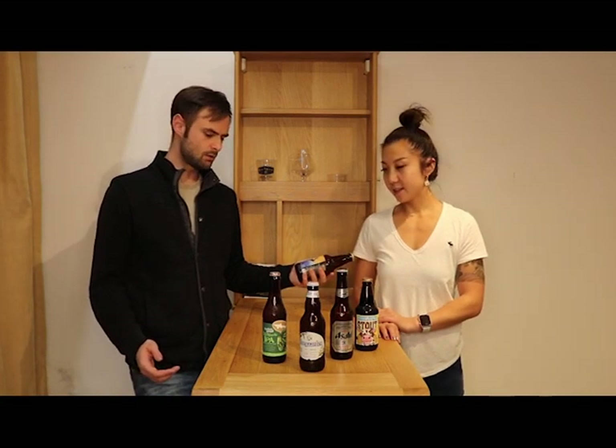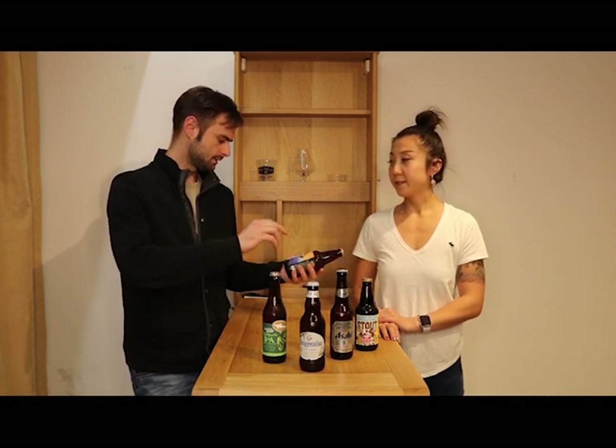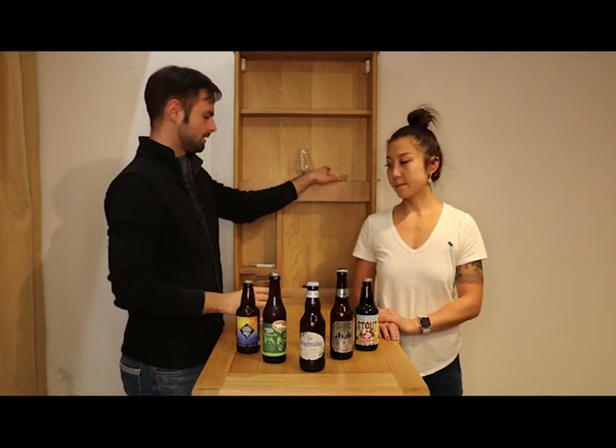We have two Belgian-style white beers — this is a white beer and this is also a white beer. I thought this was a wheat beer. The first word we're going to teach you is: is it a full-bodied beer or a light-bodied beer? The body is how thick the beer is.